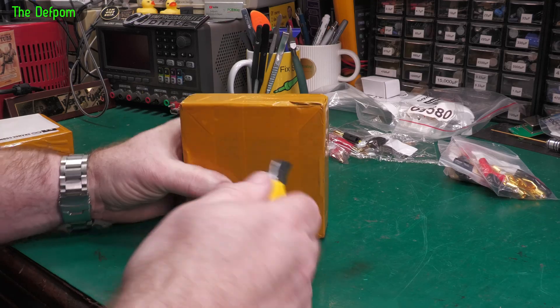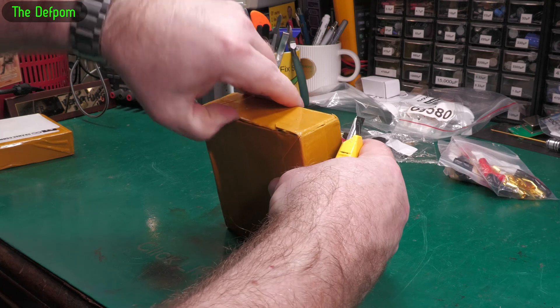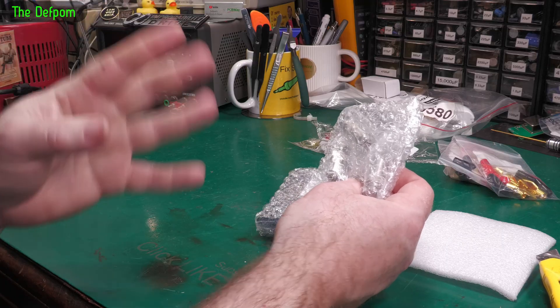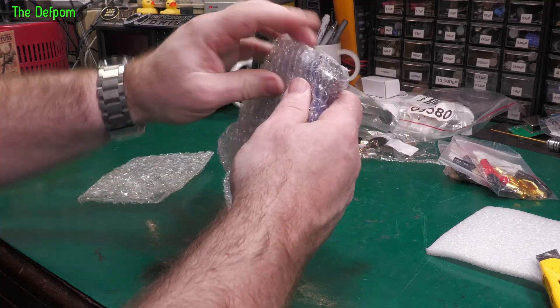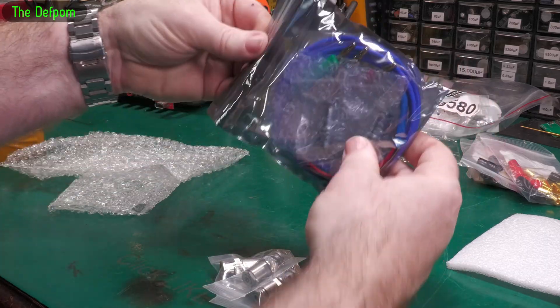I like to use the ramp knife. Excuse the voice if it's a bit funny sounding — I'm still sick. So I've got some connectors, and some cable, and some more connectors.